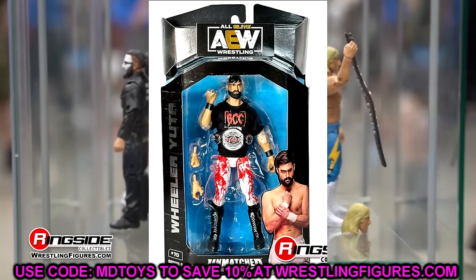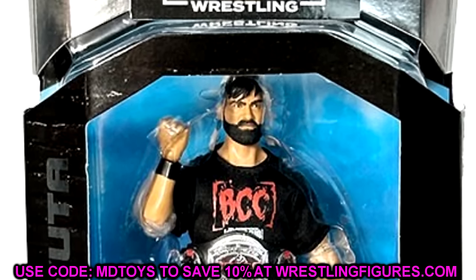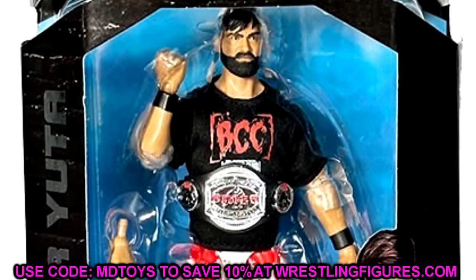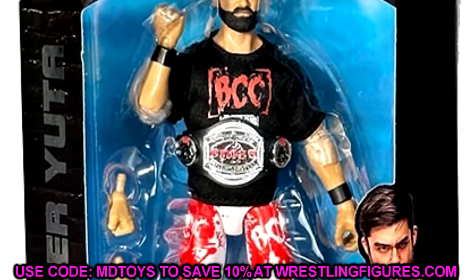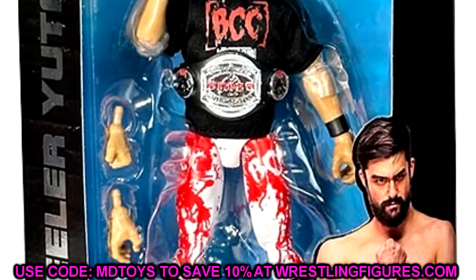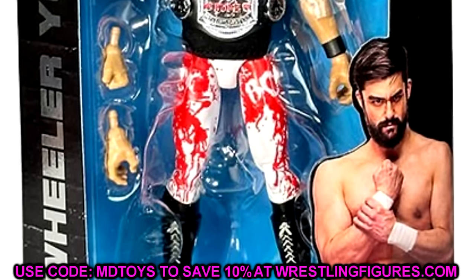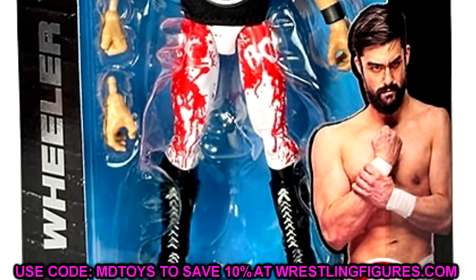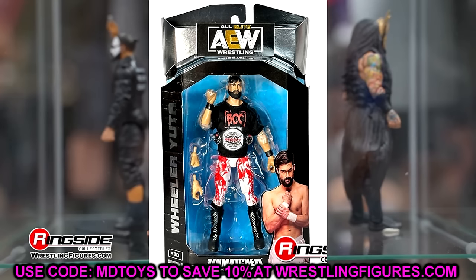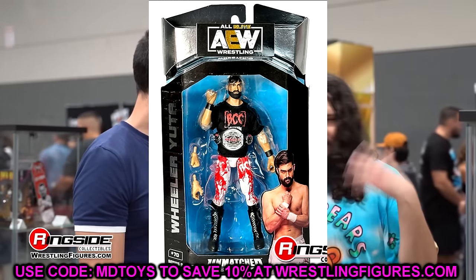The final BCC member in this wave is Wheeler Yuta, and he looks awesome. I love the championship included and the bloody gear — the white and red bloodstained look is amazing and very creative. The boots look solid, the head sculpt looks solid and brand new. He looks slightly pissed off, which works. The BCC shirt is a nice touch. You could even do a torso swap with his blood-and-guts figure to make a super-bloody version — that would be a really cool fix-up.